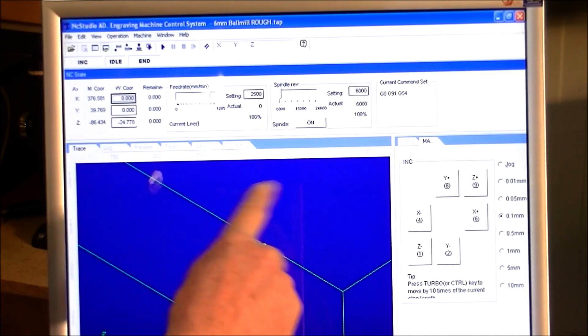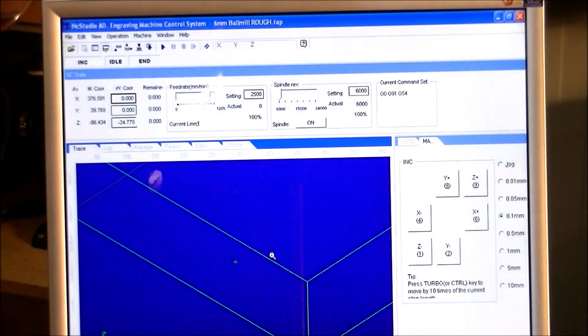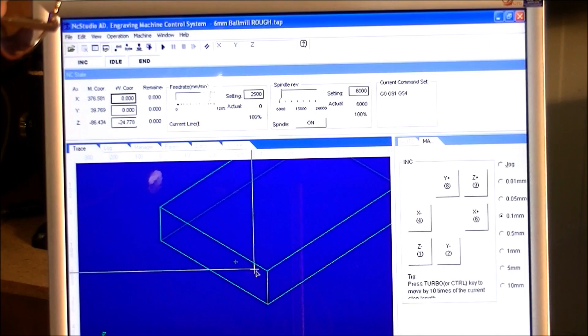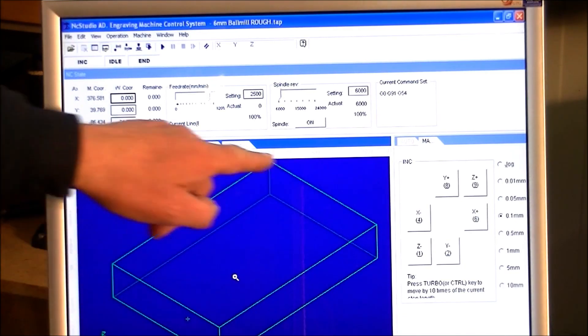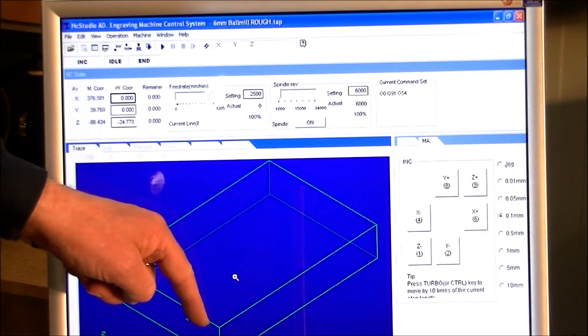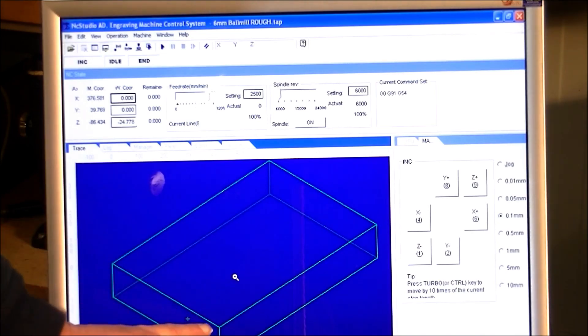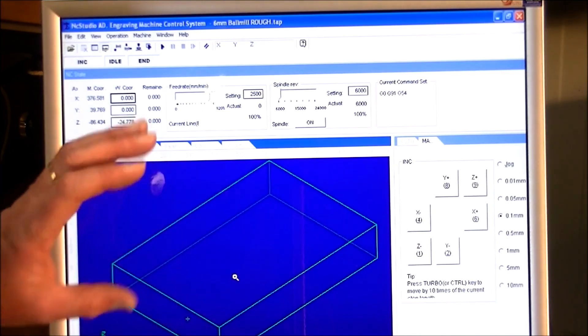First I want to show you one thing — how to alter the screen. If you hover over the screen and right-click, you can alter the window. I'm zooming in. If you push both keys down, you can actually move this around on the screen. This is the actual work envelope of my machine — it's 900 millimeters in length, 600 millimeters wide, and 150 millimeters in Z travel, though I can fit 200 millimeters under the gantry. The actual travel of the Z screw is only 150 millimeters, so I like to keep it at that.